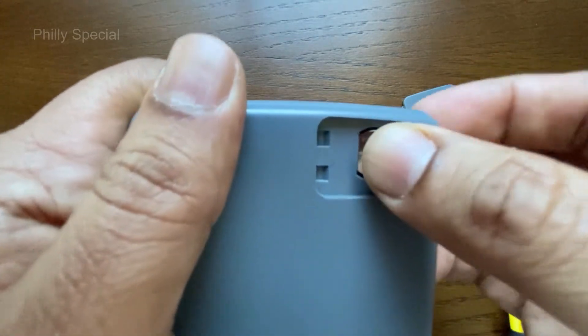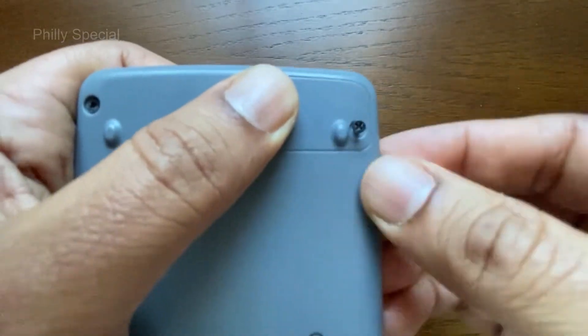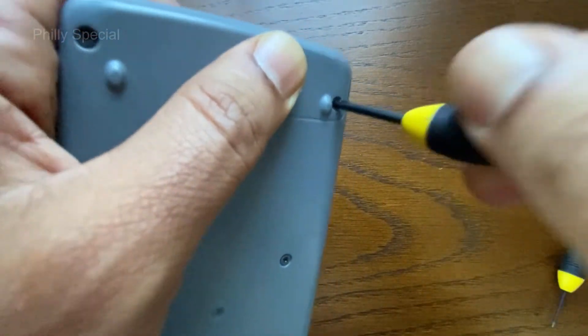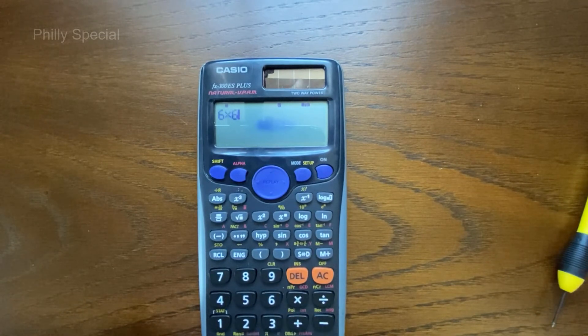Place the new LR44 alkaline battery into the calculator. Be sure that the plus sign is at the top. Reattach the battery cover and tighten the screw. Check to make sure that the calculator is working. Hope this was helpful and thanks for watching.